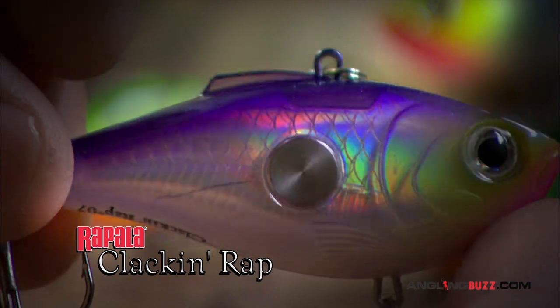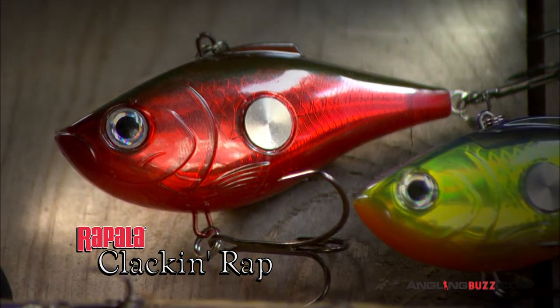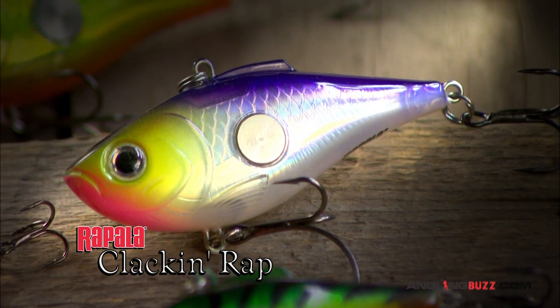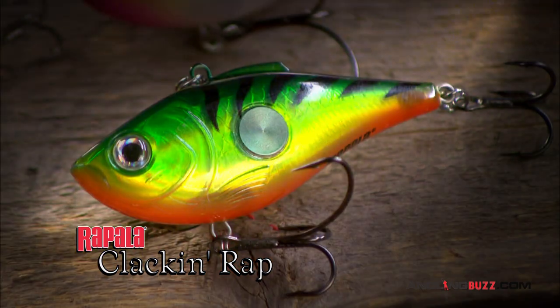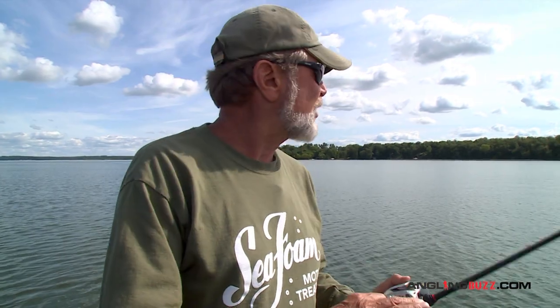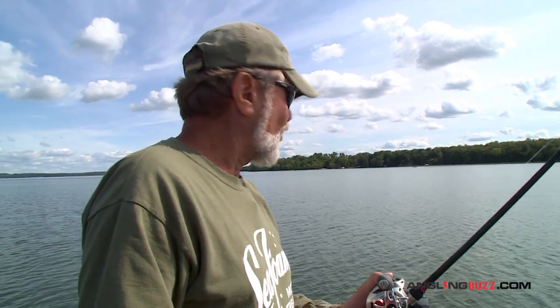We had a single knocker for years. One of the better baits for shallow casting and retrieving has been the Clackin' Rap - it's a single knocker bait, and walleyes really liked that when we were up shallow. But it didn't quite rip-jig the same. It's a much wider, fatter bait than this. These lipless crankbaits - some are silent, some have a lot of noise, and then you've got the single knockers.